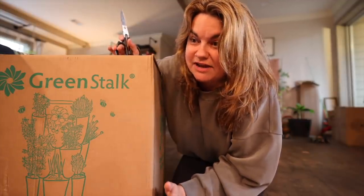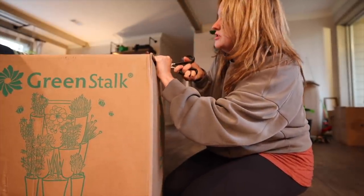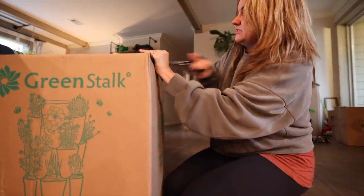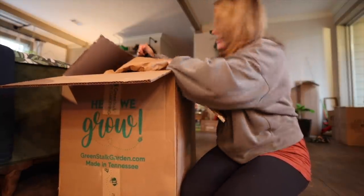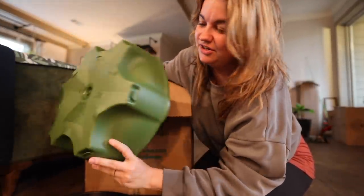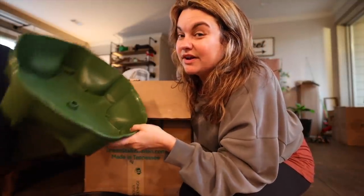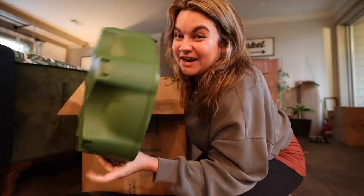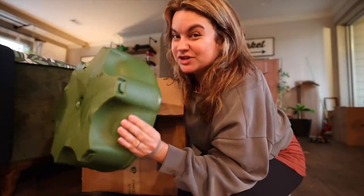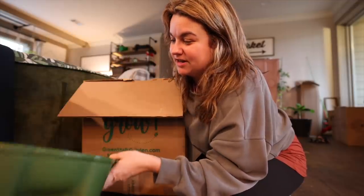I've since given those to my mom — we did not move our Greenstalks, I gave them to her. And now I got these, which are going to go on either side of my new greenhouse. I think this color is going to be really good. Here it is — it's the dark green. This is actually a newer color. I saw this when I went to their headquarters in Knoxville in December. I thought this would be really perfect with my dark greenhouse.